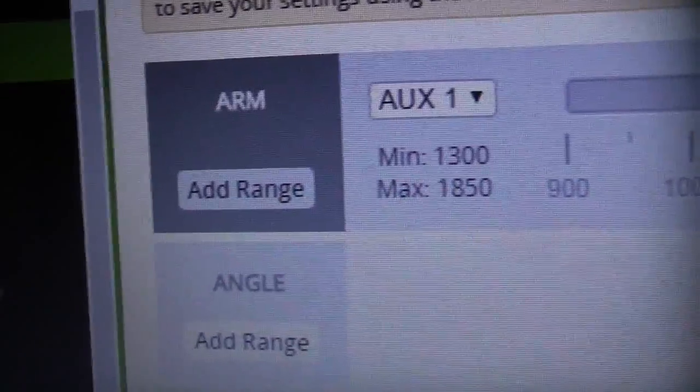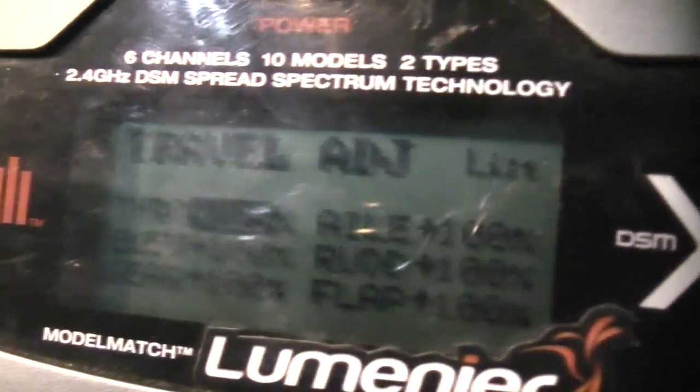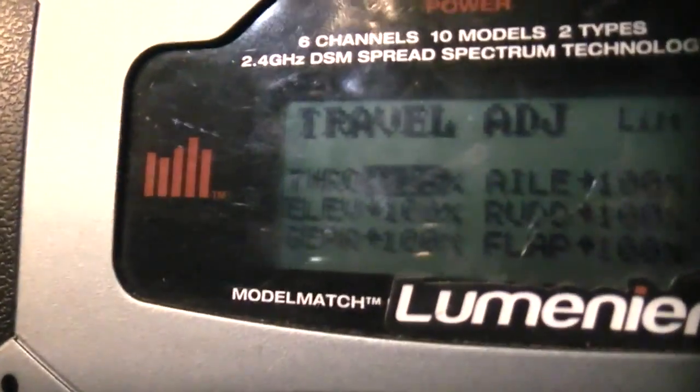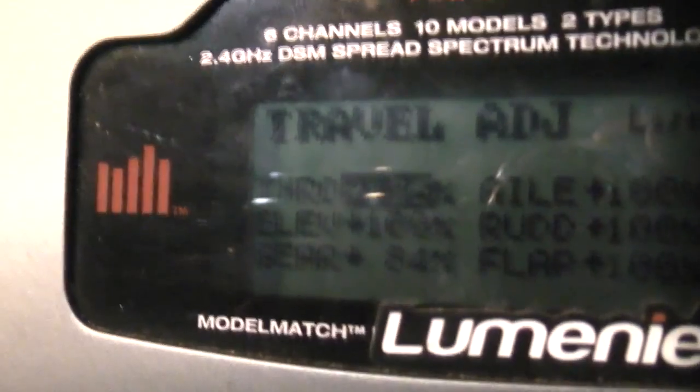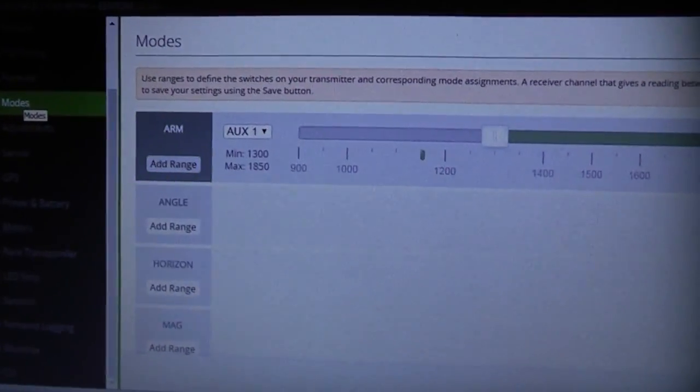That did not work, so I set the arm to be auxiliary one, which is the gear switch. For it to work, whenever I would flip the switch, the arm would stay gray — it wouldn't turn green. This actually has to turn green. Even though it goes into the proper range, this was still not turning green. To get this to turn green, you have to go into your Spectrum DX6i, go up into the menu, go into Travel Adjustment, set your throttle to 125%, then flip the switch up and go to the gear section and set it to around 84%.